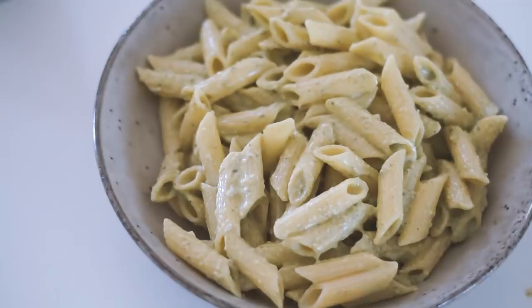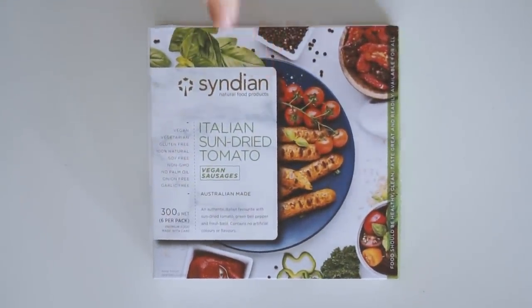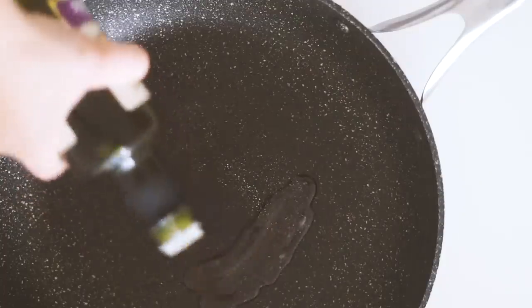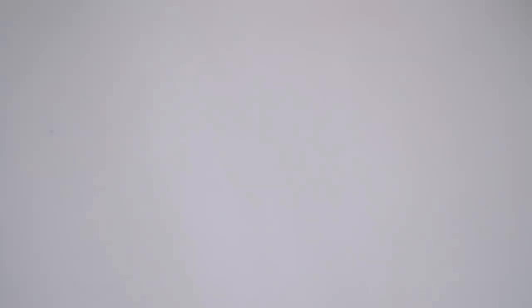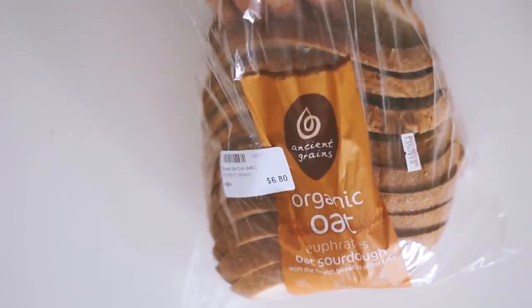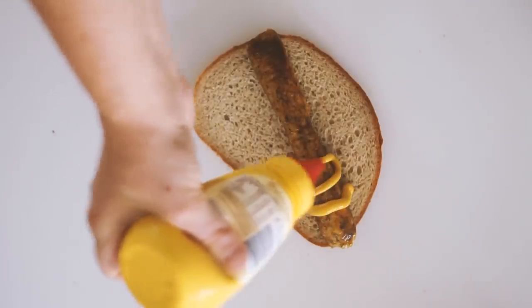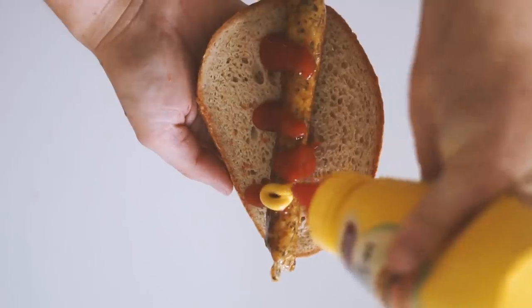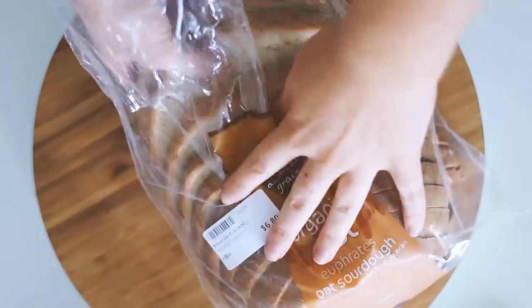Moving on to Saturday — arguably the best meal of the week and also the most simple. One of the amazing things about being vegan in 2018 is access to seriously awesome mock products. I'm obsessed with these sundried tomato sausages. I fried two of them up with some oil and served them with mustard and tomato sauce on oat sourdough bread.